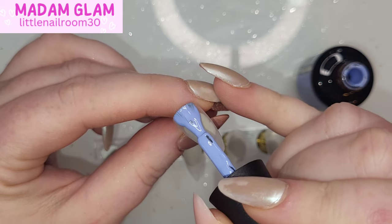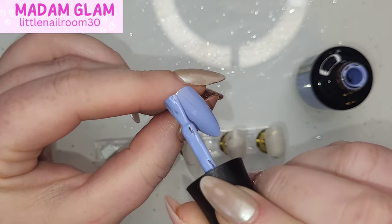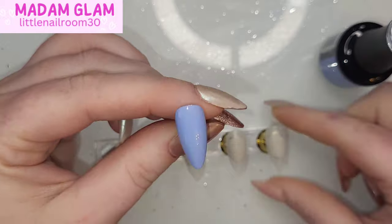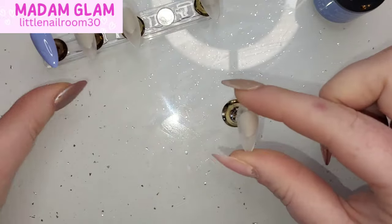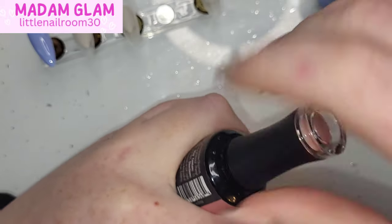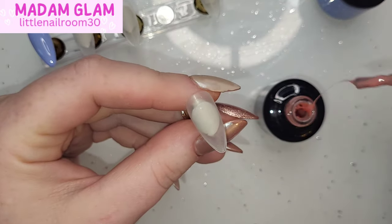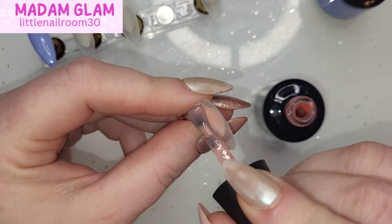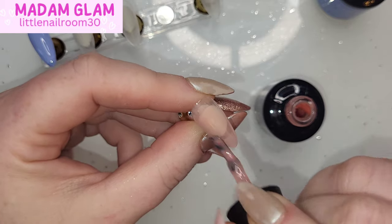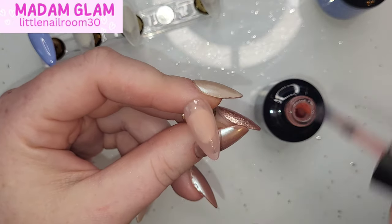I'm going to do that on the thumb to begin with. Back to the bottles — I think this whole year, 2023, Madam Glam have gone for like a celestial or astrological theme behind all of their bottles and labels, even down to the names of the colors. I've loved it. This is going on the ring finger. I think 90 to 95 percent of 2023's colors and labels from Madam Glam's polishes have all been based around astrological signs, star signs, and a space theme, which I love absolutely.